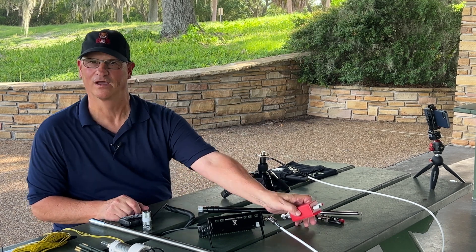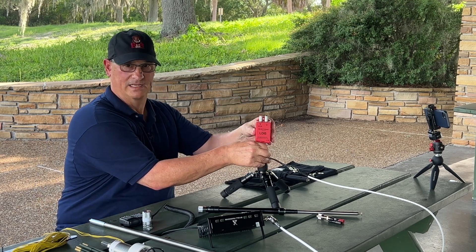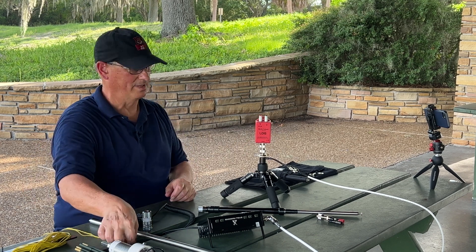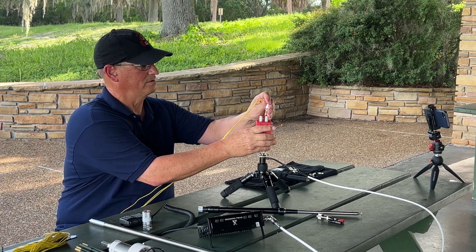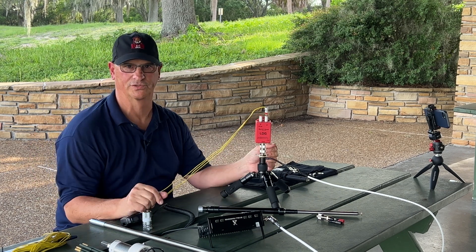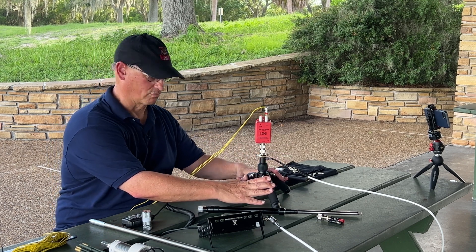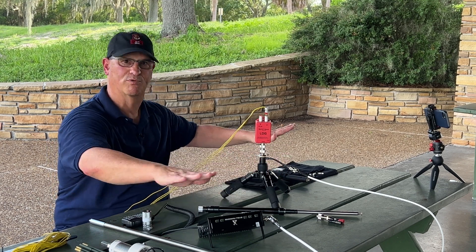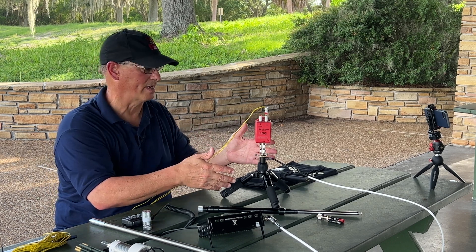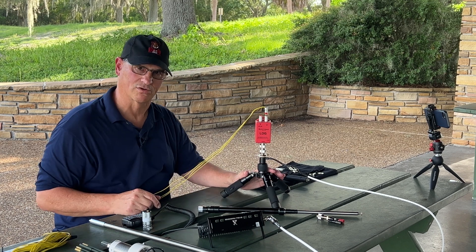If we're going to go with a wire antenna, why not get ourselves a nine-to-one un-un? Go ahead and get it in the tripod, and of course you can use banana plugs. Here are my banana plug radials, and I would do the same thing with my element going up to a tree, a mast, or whatever. I would probably have the legs spread out completely on the ground for a wire antenna. I'm doing it here on the tabletop so you can see the versatility of all the antennas we can use this tripod with.